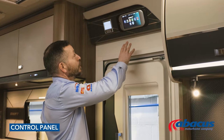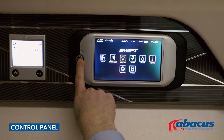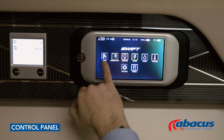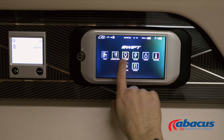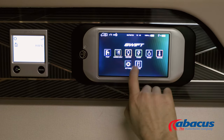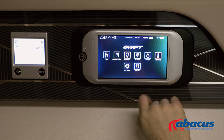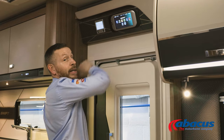The control panel in this model is straightforward enough — press this button to activate it and then you can see all your icons along here. So if you want to activate your water pump, switch on your outside light, control your inside lights, you can select the power source, check your water levels, and control your heating, which can also be done from the outer panel as well.